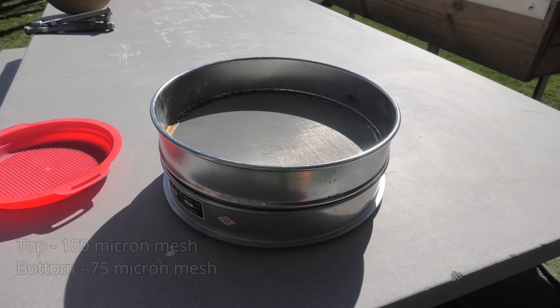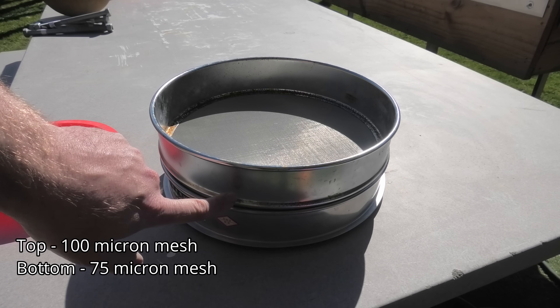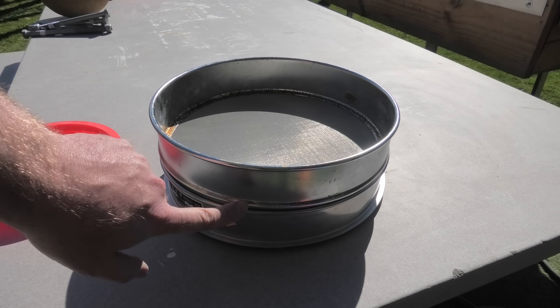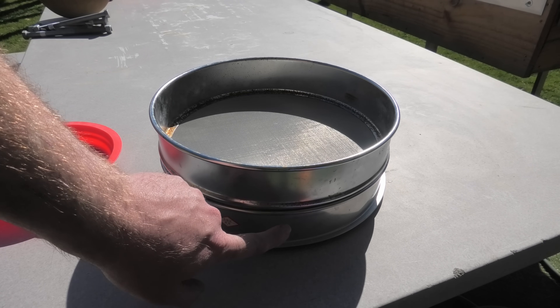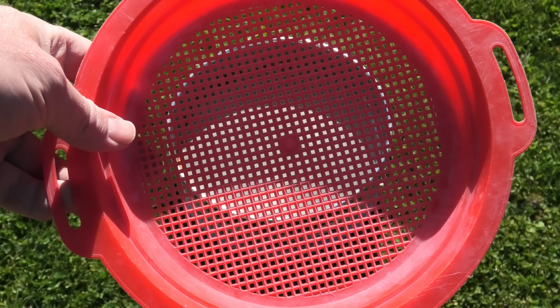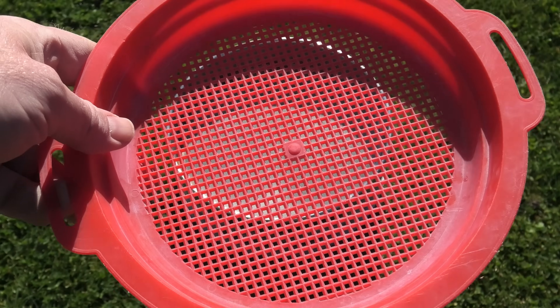It's quite a simple process. I've got two sieves here — this one is a 100 micron mesh, this one's 75 microns, so I'm going to catch everything between 75 and 100 microns. And this one's just to catch the really big pieces.